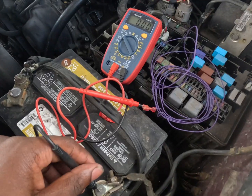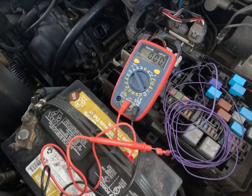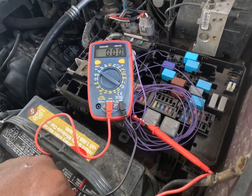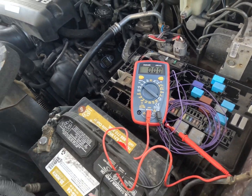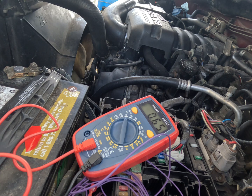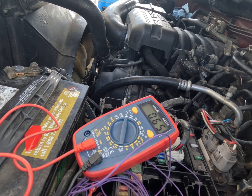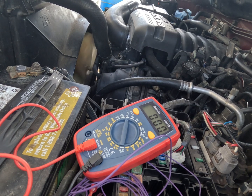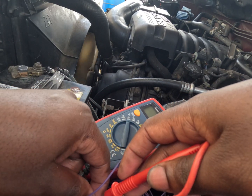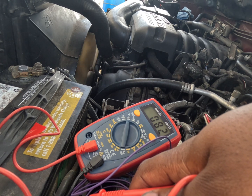With our multimeter, we want to make sure we have no voltage when the engine is off. Touch on the ground — no voltage. Based on the instructions, we should see this shoot up and then stay under one volt. I am making a connection and I am under one volt — that is what it's supposed to be. We have good connectivity.